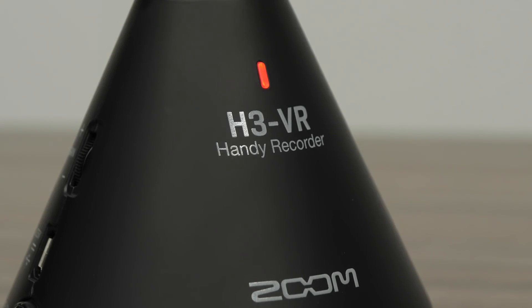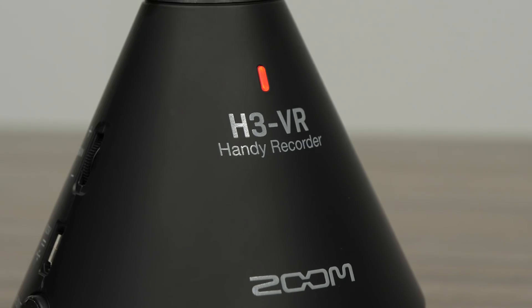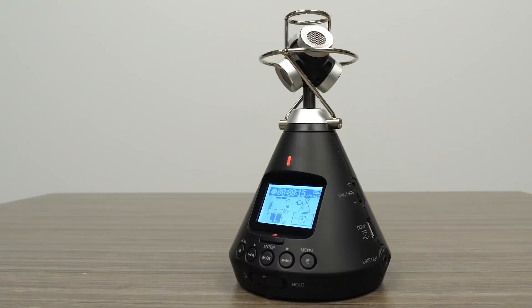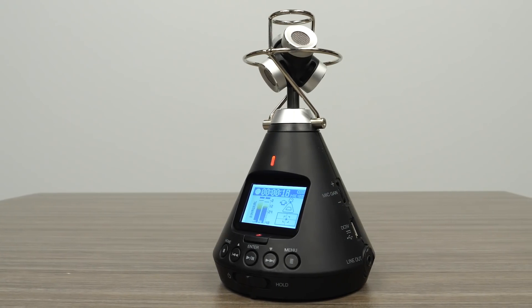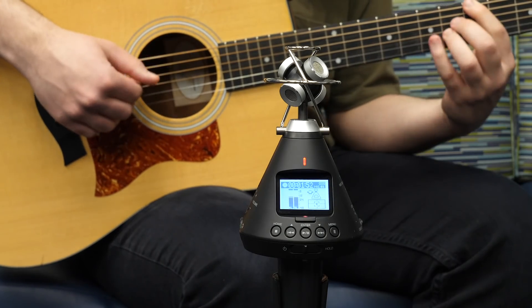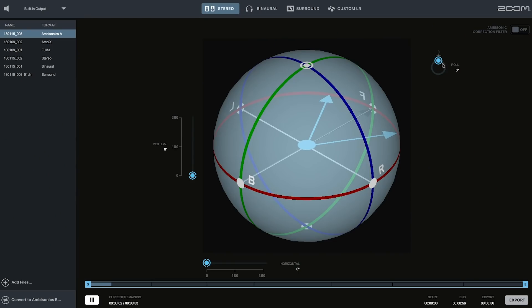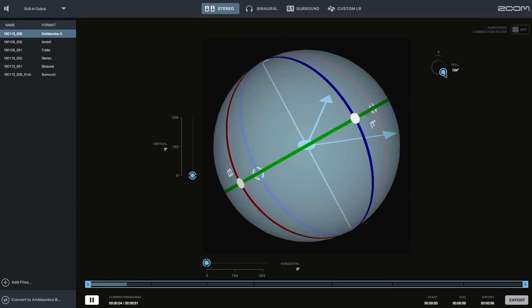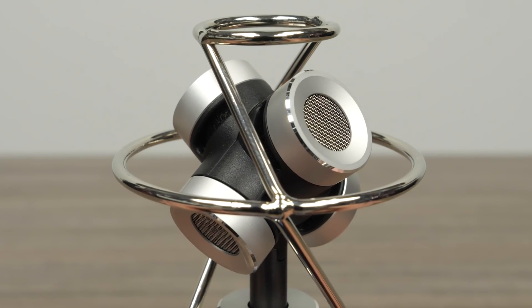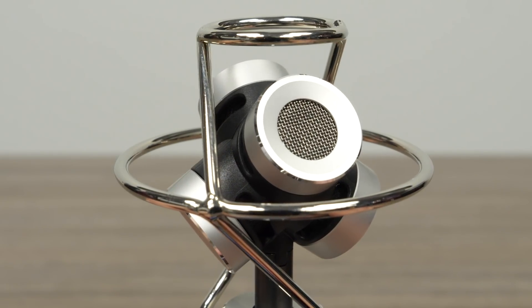Hi everyone, this is John from Zoom, and I'm here to show you how to use the H3-VR to record high-quality stereo audio. The H3-VR's 360 microphones and advanced binaural and stereo decoding allow you to capture three-dimensional and immersive sound in a standard stereo format that is easy to edit, process, and share. The ambisonics microphone array on the H3-VR captures sound from all directions and then converts this to a variety of formats.